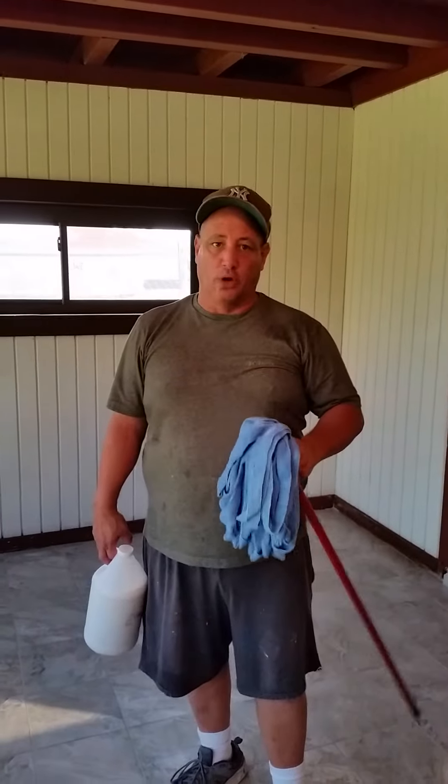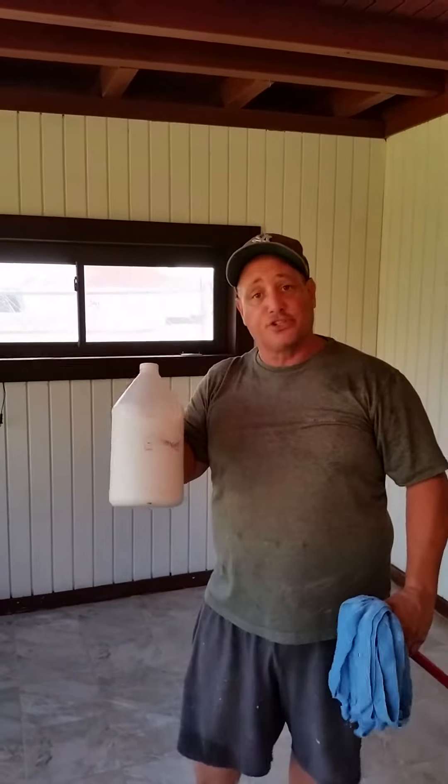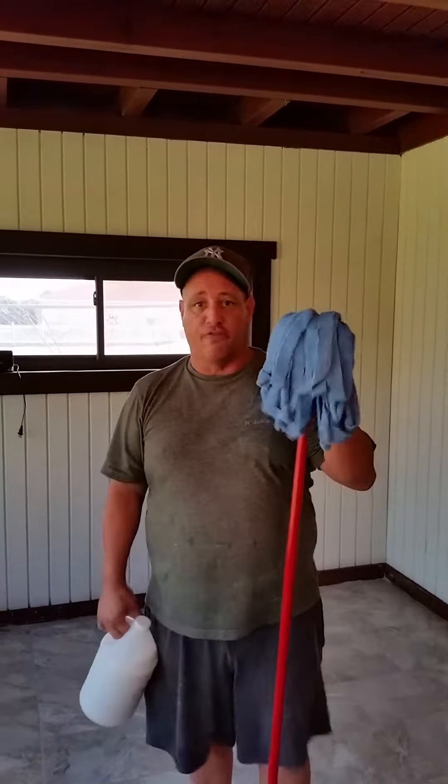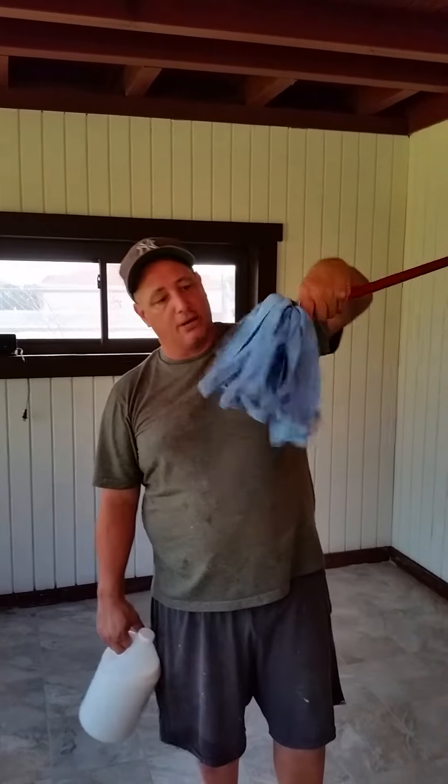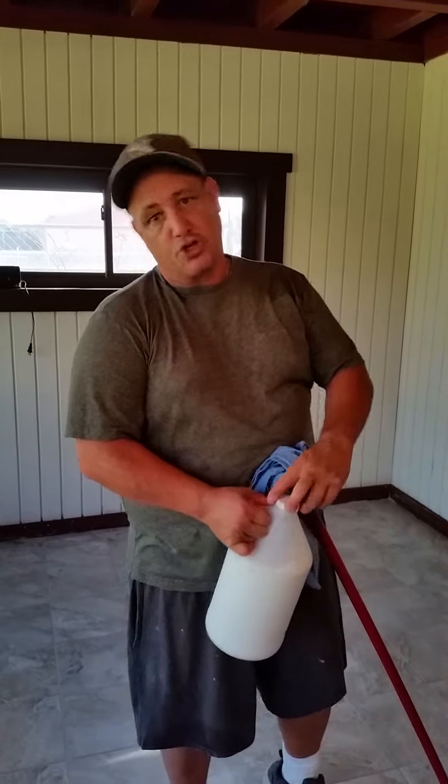Okay, now after you've cleaned the floor and you've gotten all the residue off, like we've done here — now all the residue is gone, it's all taken off. What we're going to do is take my enhancer sealer and a microfiber mop like this. You dump it in the bucket, and then I'm going to show you how to apply it. It makes it nice and easy.